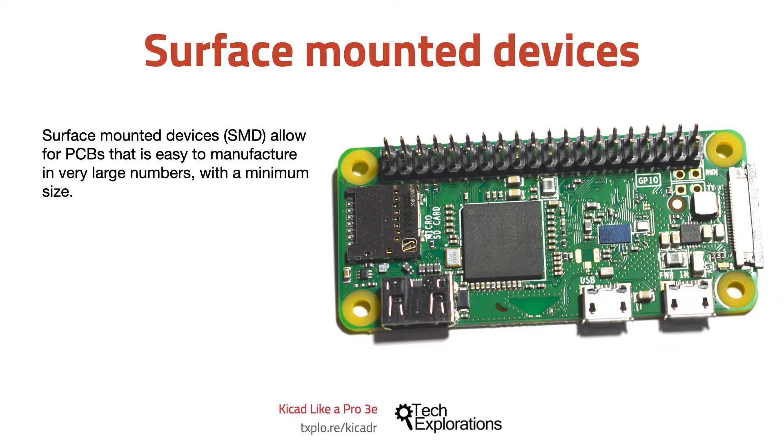Creating something like this using through-hole components, if at all possible, would result in a board that was many times the size of this Raspberry Pi Zero and would cost many times more, because most of the assembly would have to be done by hand.